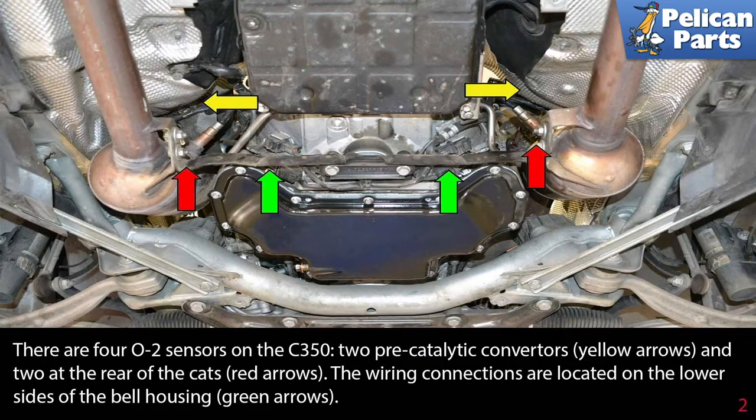There are four O2 sensors on the C350: two pre-catalytic converters (yellow arrows) and two at the rear of the CATs (red arrows). The wiring connections are located on the lower side of the bell housing (green arrows).